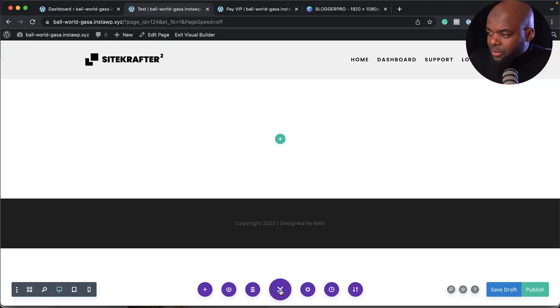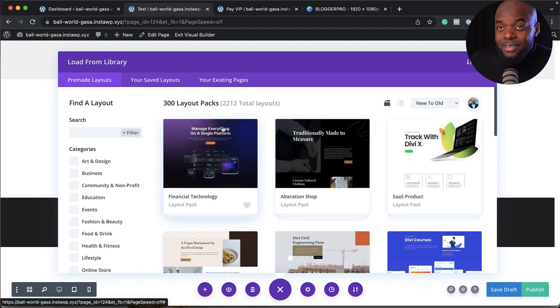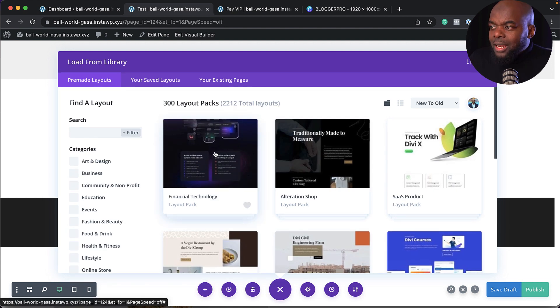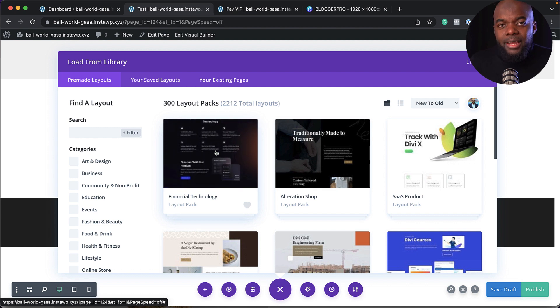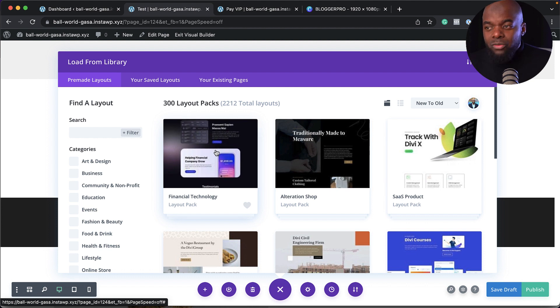Let's talk about the pre-made layouts, because this is very important — it enables you to design websites super fast. At the bottom, click the three little dots, then the plus button to get access to the pre-made layouts. This is a library of pre-designed layouts where you can just change text and images and have a website up and running super fast. There are quite a lot — 2,212 layouts.